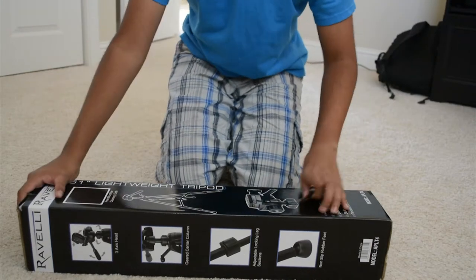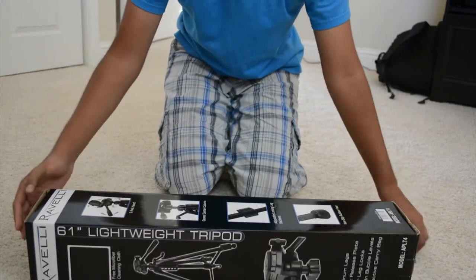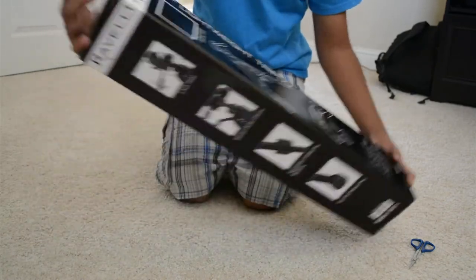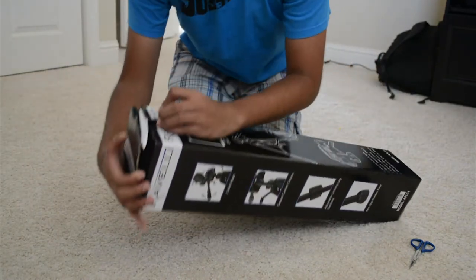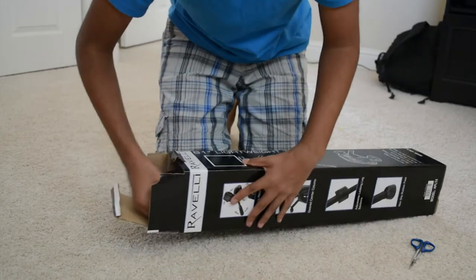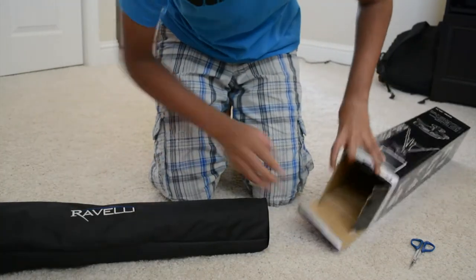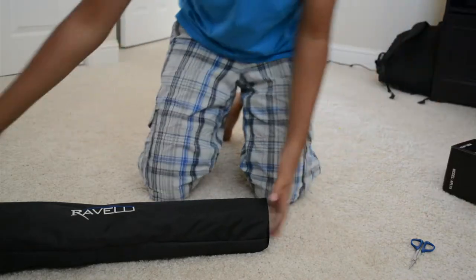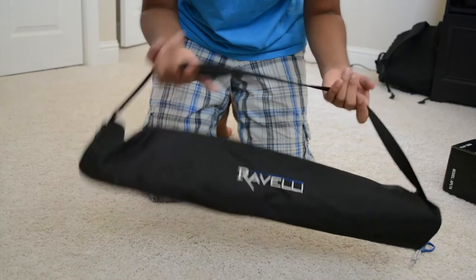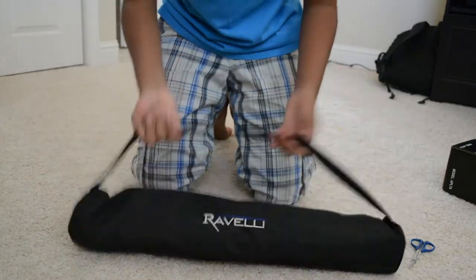Here is the awesome looking box. It looks pretty decent from the box itself. I actually didn't need scissors for this part because there was no tape. So it comes out straight into the case. It has a little carrying bag so you can carry it.